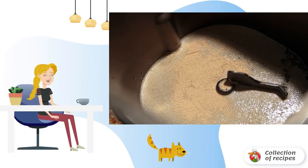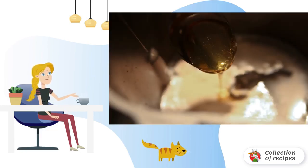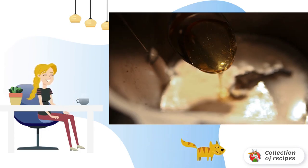Combine yeast with warm water or milk and leave for a while, so that they start to play. For a more interesting taste of the dough, add a little honey — you can, of course, use ordinary sugar.